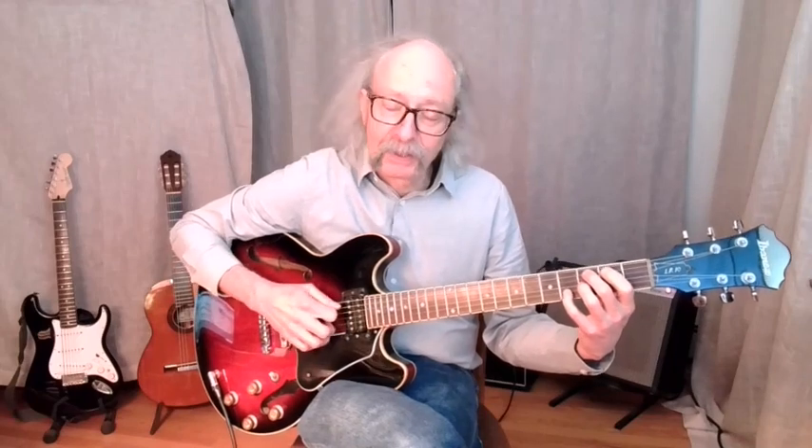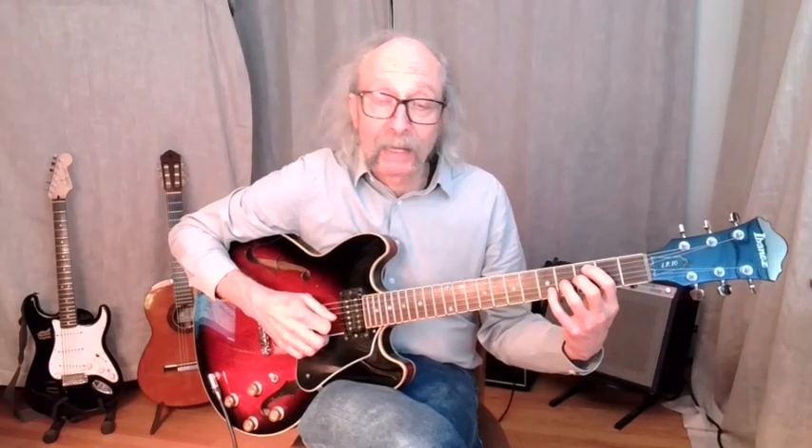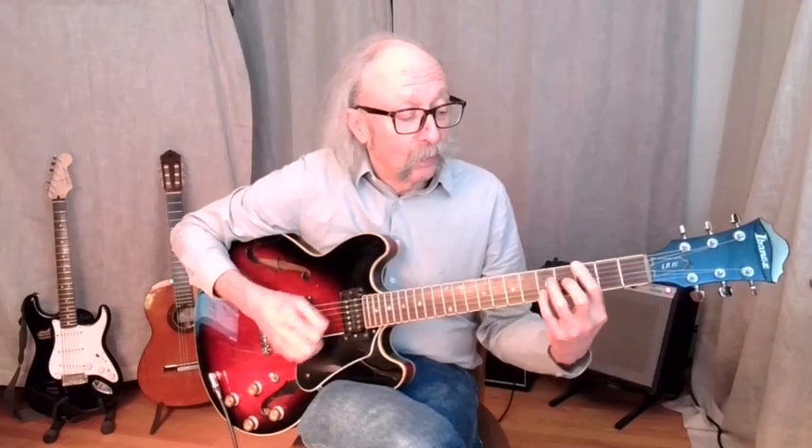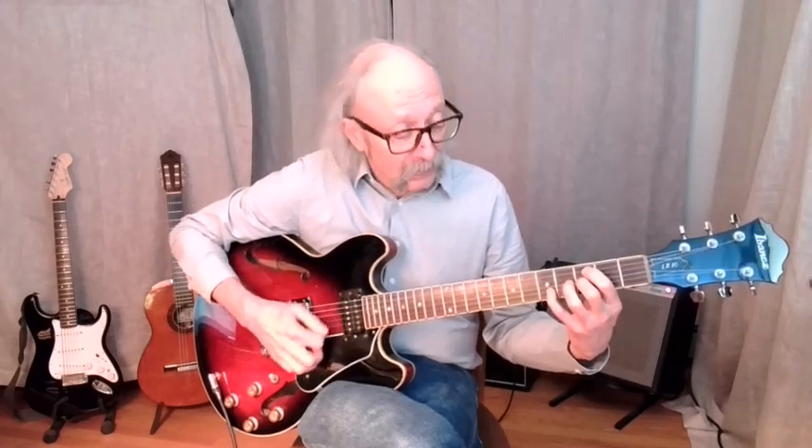If we take that C7 and lower the note on string number 2, we get a C minor 7 — C, B flat, E flat. Going back to the C7, if we raise the note on the third string, raise the B flat up to a B, that will be a major 7. So we'll have a C, a B and an E — C major 7. From this one parent shape, we can get a dominant sound, a subdominant sound, and a tonic sound.